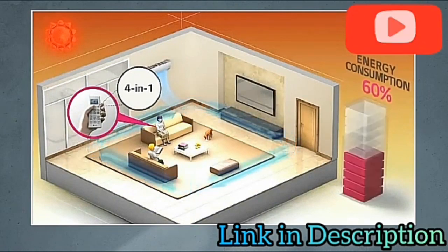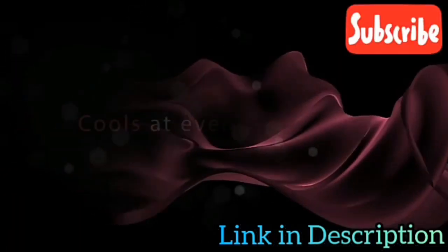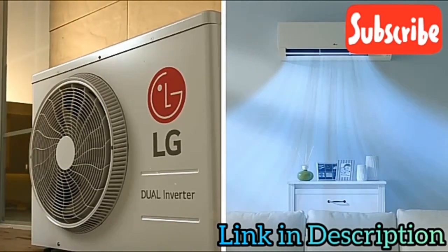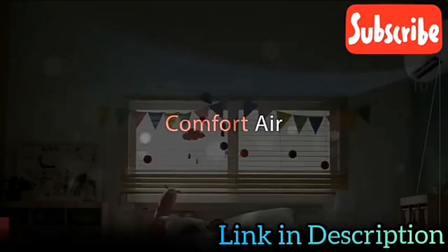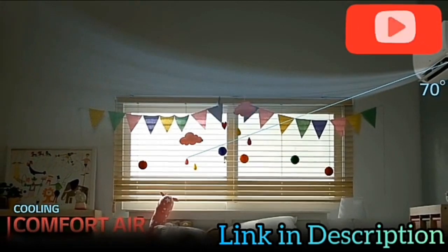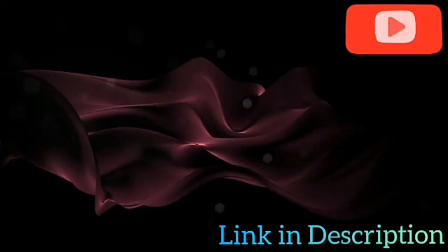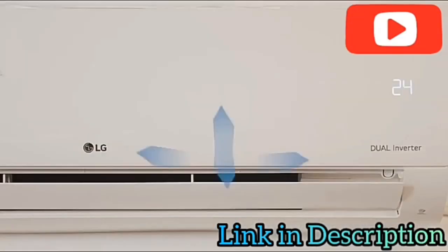For smart cooling and savings, the convertible function allows convenient and optimum cooling as per the number of persons in the room or the climatic conditions. LG air conditioners keep you cool even when the temperature outside rises to 52 degrees. With LG Comfort Air, you can conveniently change the AC louver to a preset position so that outflowing air is directed away from a room's occupants, helping to protect from sudden cooling of your body.